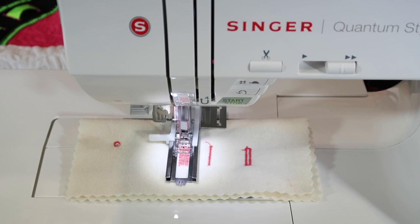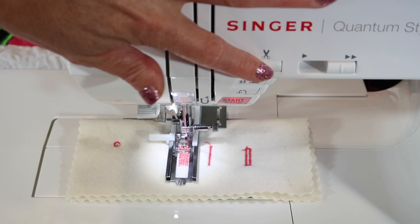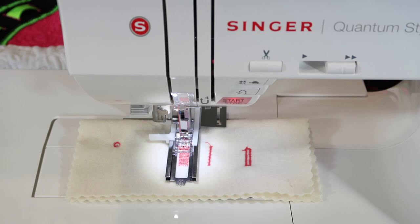Don't tell anybody it's actually that easy. You don't have to tell anybody that your machine mends, but if you have to do it, it is actually that easy. Use the buttonhole foot. Use stitch number 103 in the machine.